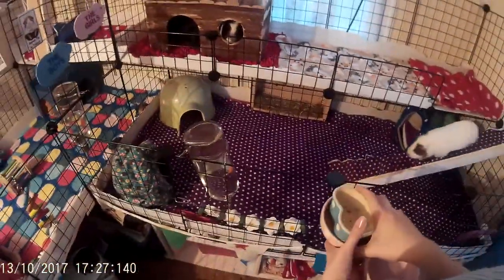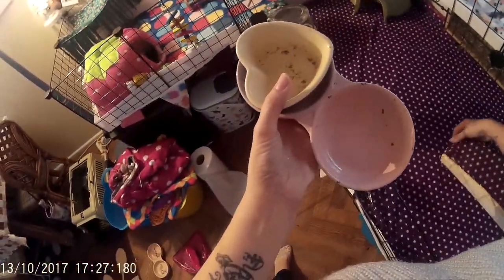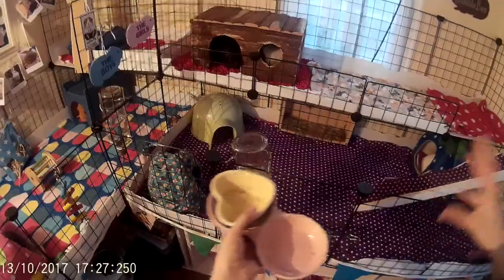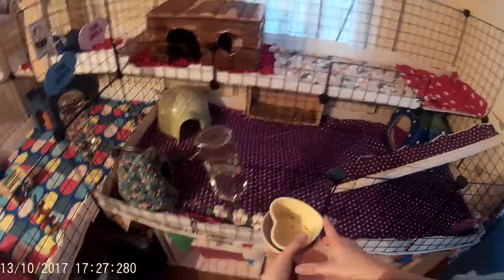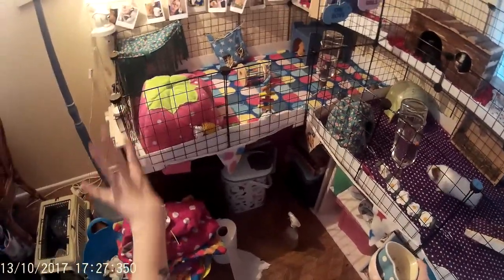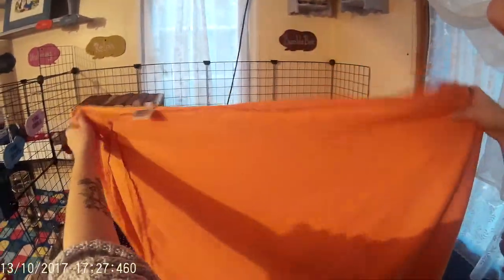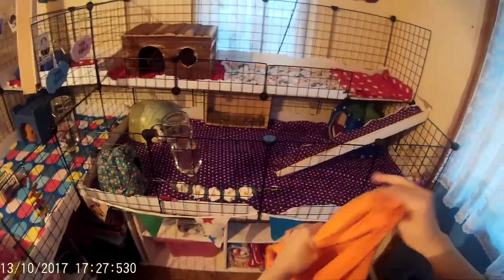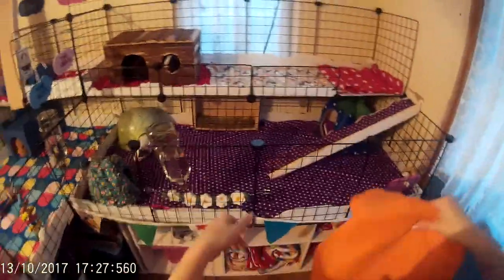Alright, let's put the bridge back down — alright, you can come down here now. See, it was only for a while. So next thing I'm going to take the bowls and give them a good washout, pop up their hay, give them obviously pellets, change their water, and take the fleece outside and shake it onto the grass because it's got hay and poop in it. Then once I've done that I pop the cage liners into this — which is a pet wash bag to protect the washing machine — and that goes into the wash.